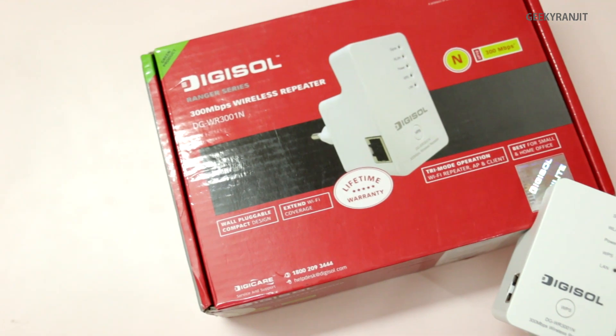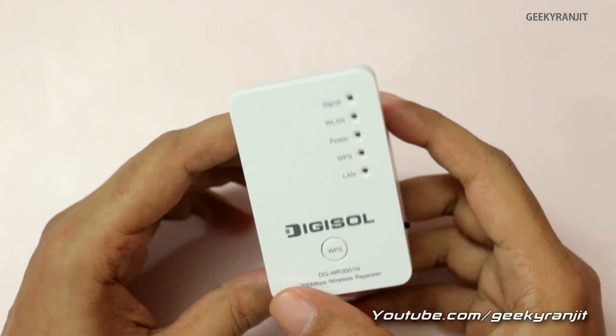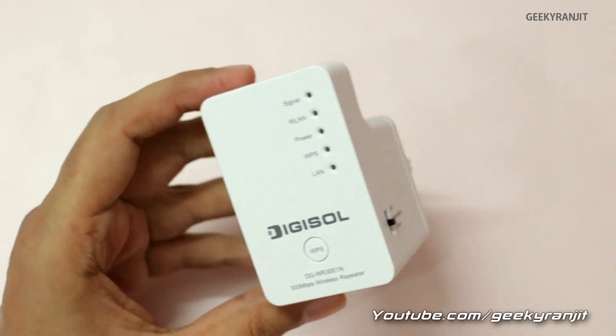With very high-end routers, I've seen the range increase anywhere around 25 to 35 percent. A simpler and cost-effective way to increase your Wi-Fi range is by using a product like this — a Wi-Fi repeater, also called a Wi-Fi extender. Let me show you this Digisol Wi-Fi repeater.